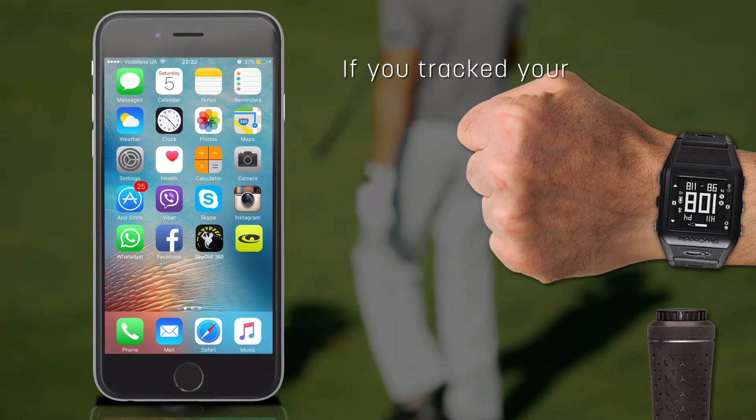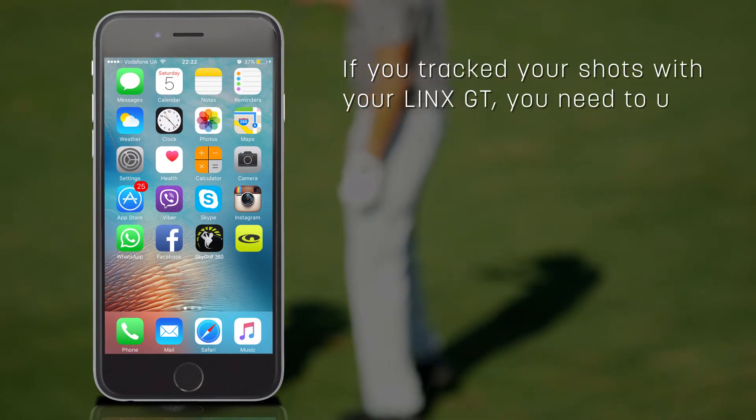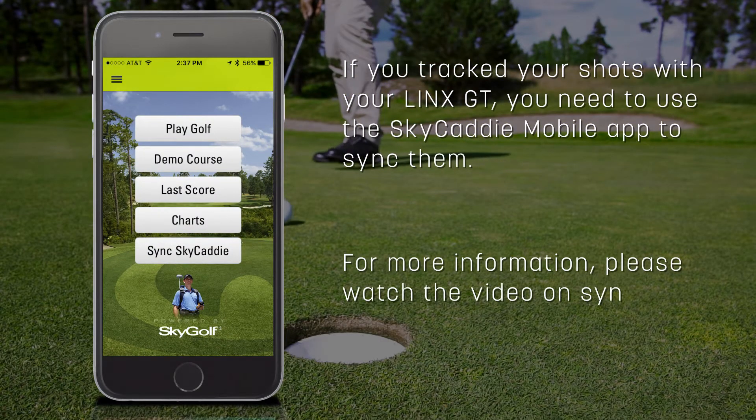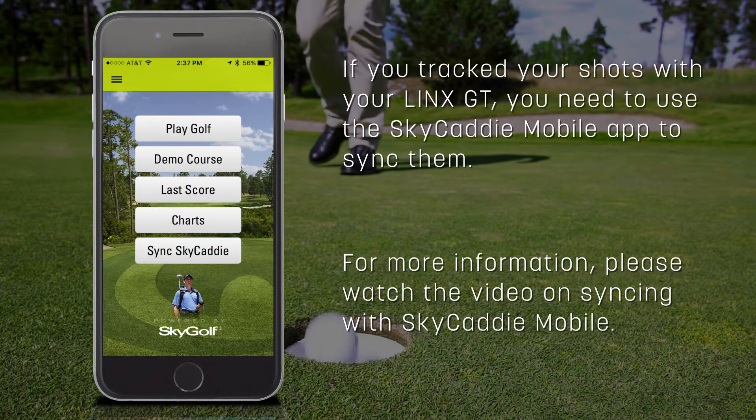If you tracked your shots with your Lynx GT, you need to use the SkyCaddy mobile app to sync them. For more information, please watch the video on syncing with SkyCaddy mobile.